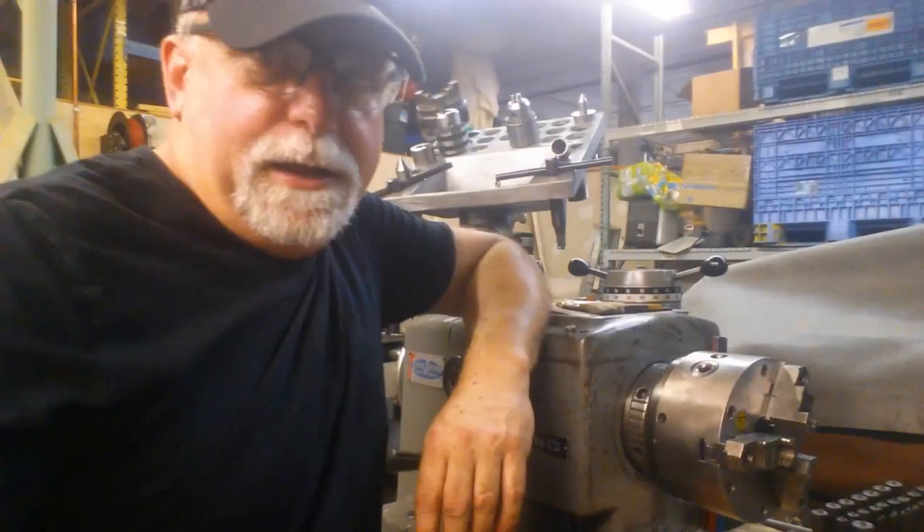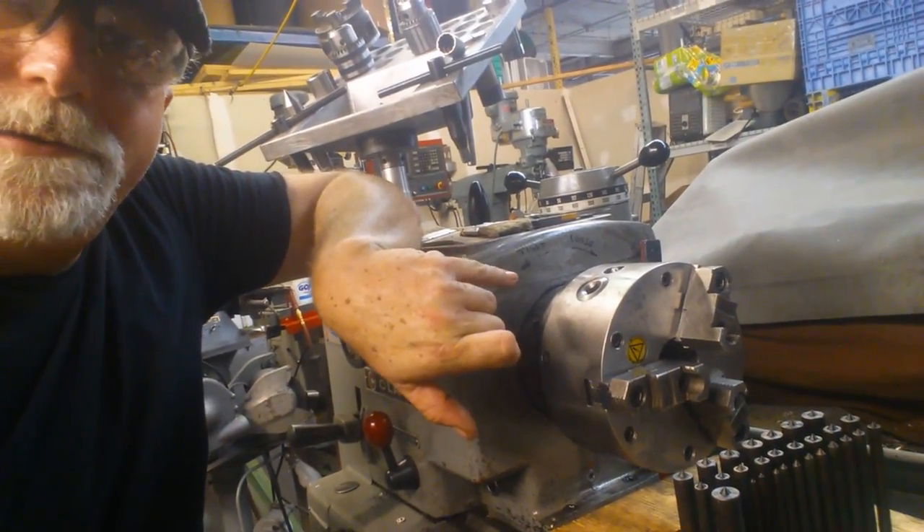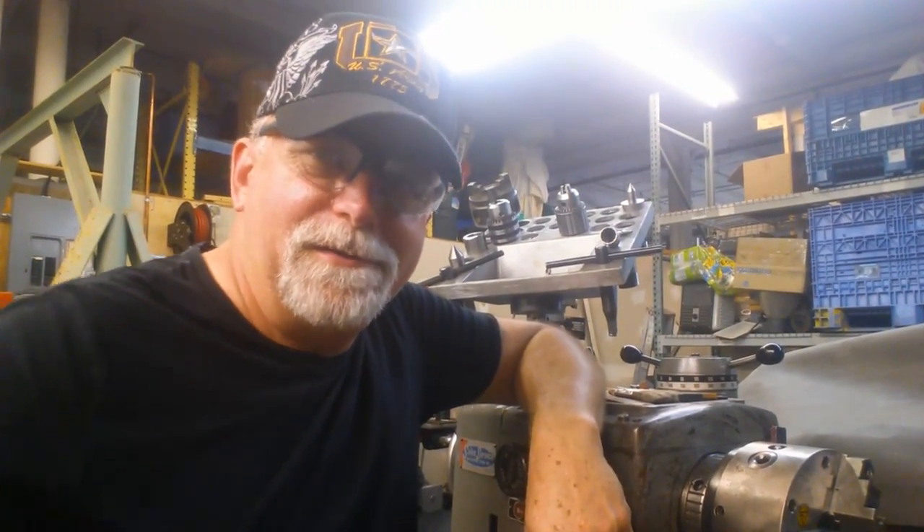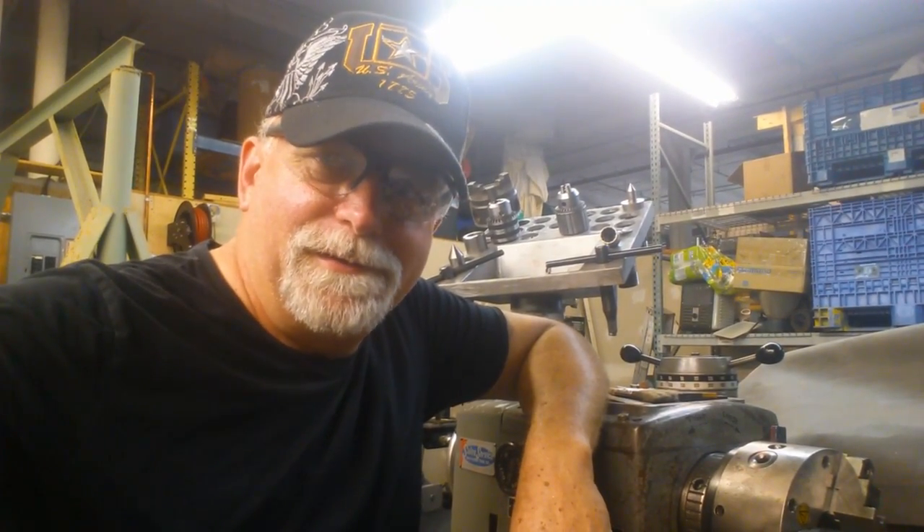I also think maybe you want to add enunciators here for tight and loose if you get a chance. Hey, these are great machines — I love these lathes. This is Lucas, signing off.